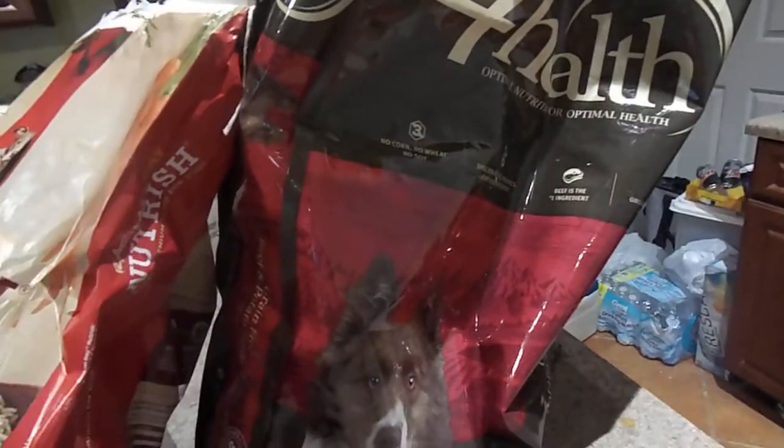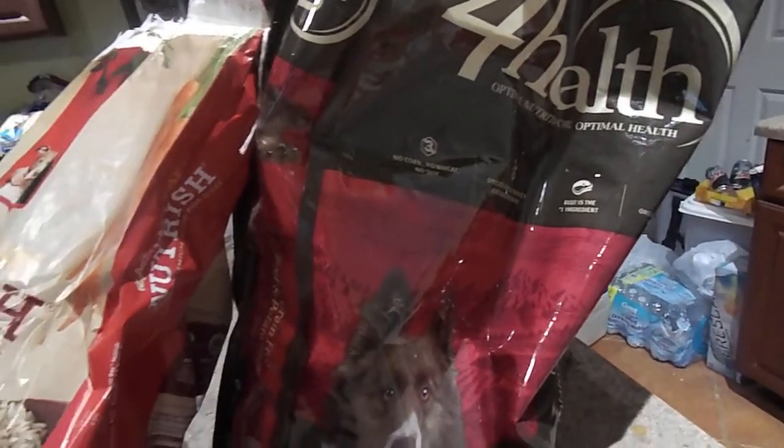With the German Shepherds, we use for health, but believe it or not, I think I'm going to go back to Taste of the Wild. We don't go through a lot of kibble.